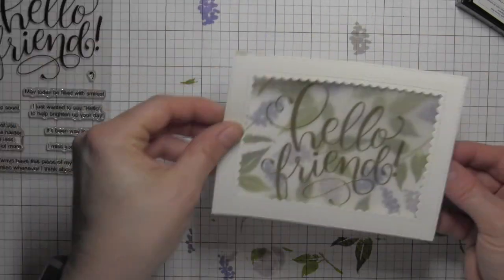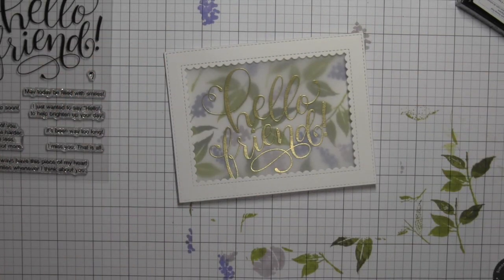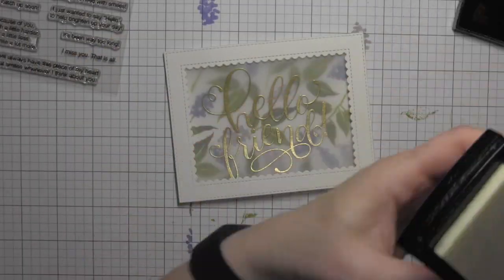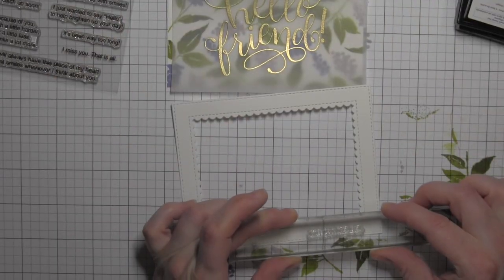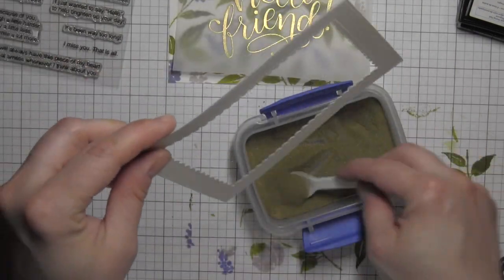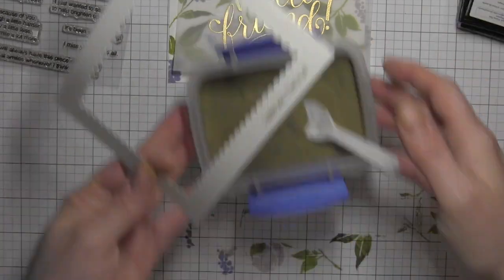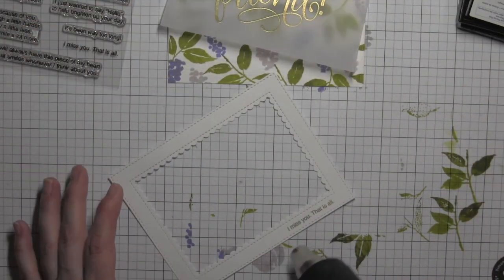Try not to have it warp too much — sometimes vellum is a little tricky. If you heat up your heat tool really well before you take it to your paper, that does help a little bit. I'm going to use the powder tool along that bottom edge of the frame and grab one of those additional greetings that says "I miss you, that is all" and stamp that right there along the edge. I think these little small greetings work so perfectly there along that stitching detail that the die creates when you die cut it. I'll go ahead and heat set that.